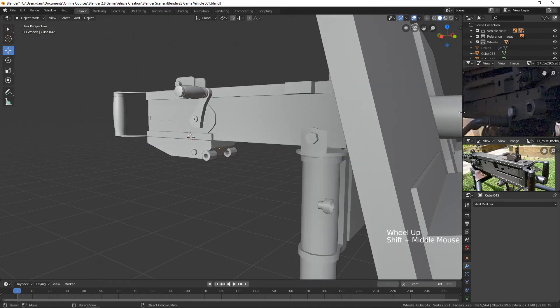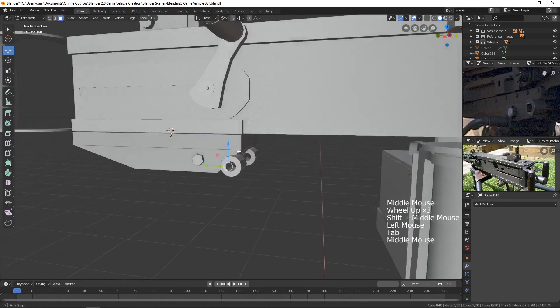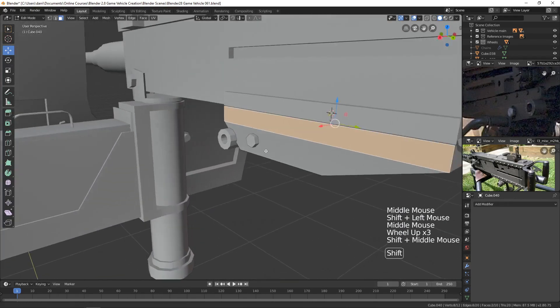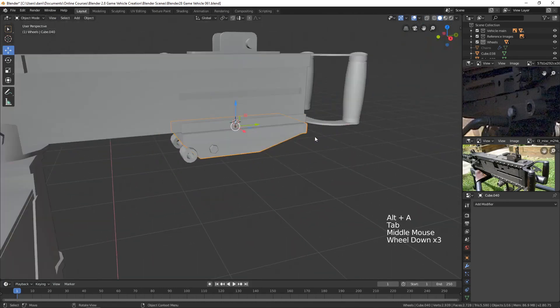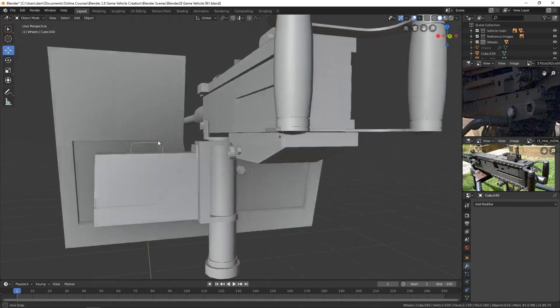There's a piece right up here that we could extrude out for a little more detail. I'll select this face and this face, extrude them out with E, S, X — just pulling them out a bit like that. Just to give it a little more definition.